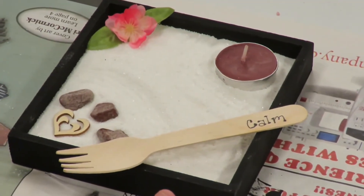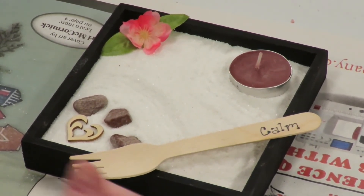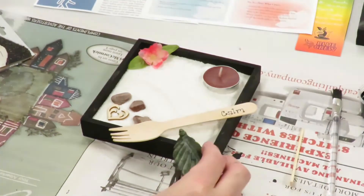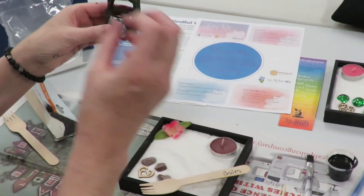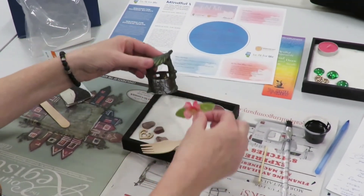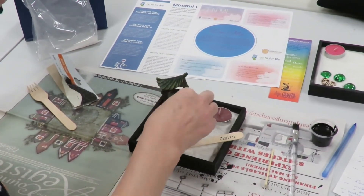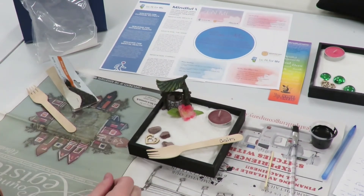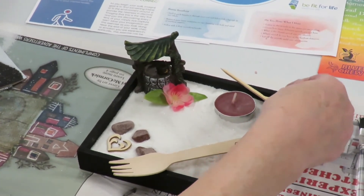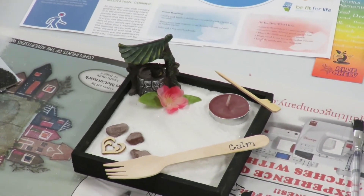That's pretty much everything that I brought together with this box. It's something that can be used at any time of the day. Another thing — if you go to your local dollar store or Dollar Tree, you'll find miniature elements that you can use to further decorate your box. Of course, you don't want to get it too cluttered. I found this wishing well and I thought it was very apt to put into my Japanese garden — just one more element. I like the naturalness of the greenery on it as well.